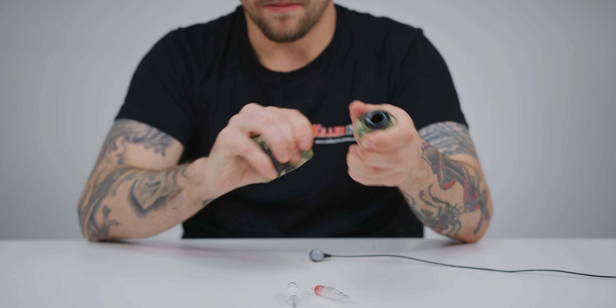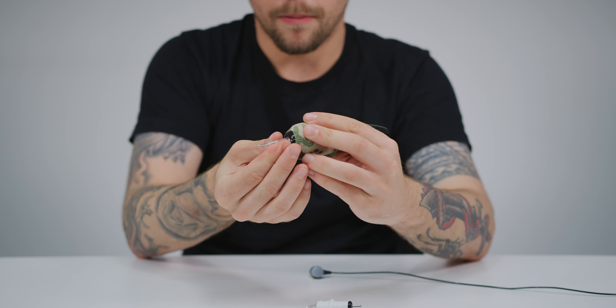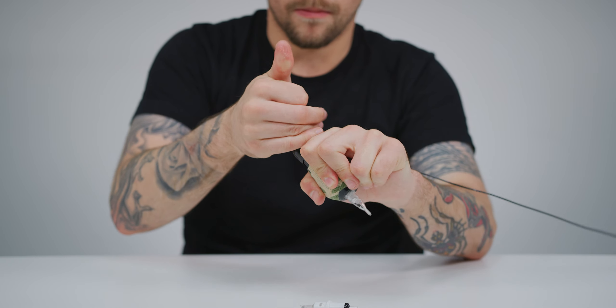In addition, the grip is also autoclavable, easy to cover and handle, and compatible with all tattoo cartridges. You can also order the Xion Gorilla Grip separately from Killer Ink.